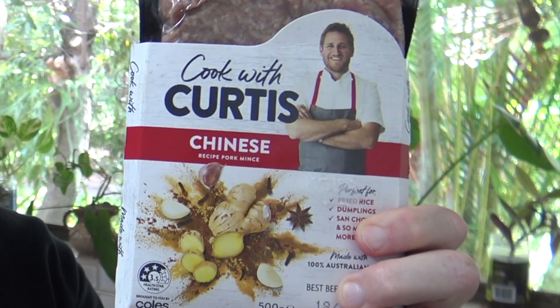G'day guys, Greg here. Today I thought I'd cook some Chinese food with a little bit of help from my friend Curtis. I'm going to use some of Curtis's Chinese recipe pork mince and whip up the recipe that's on the back, and we'll just see what it's like and see how easy it is to make.